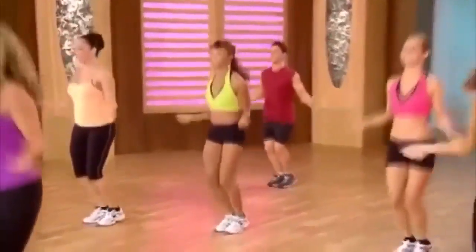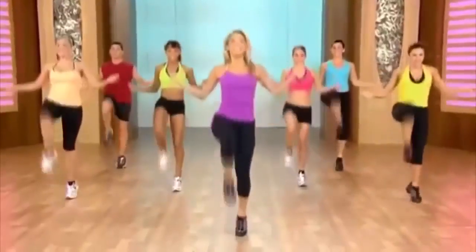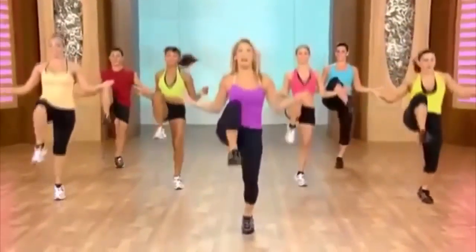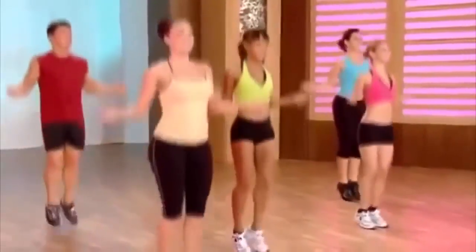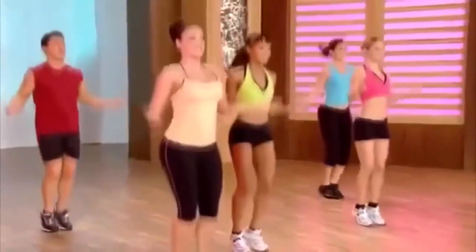Couple more, come on, give it all you've got. Knees — last one. You can do it, harder, higher. Take a breather.